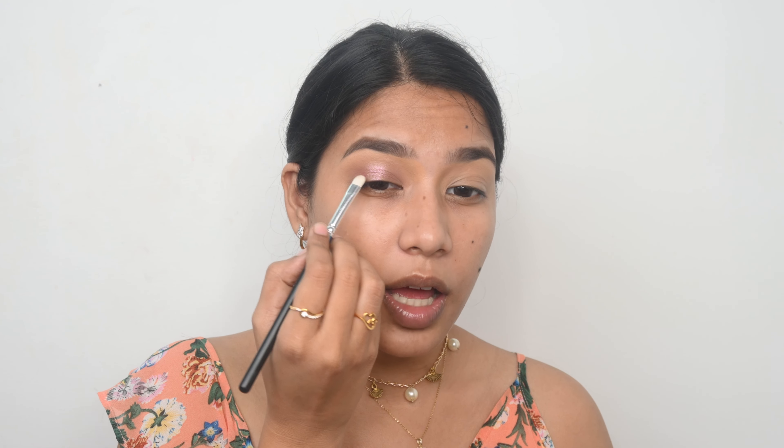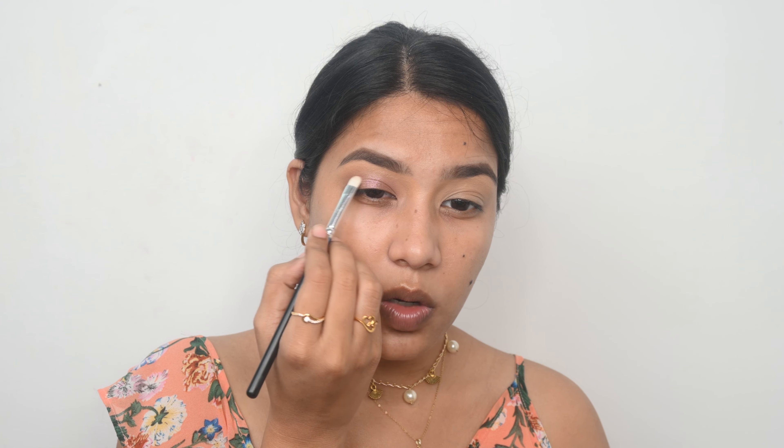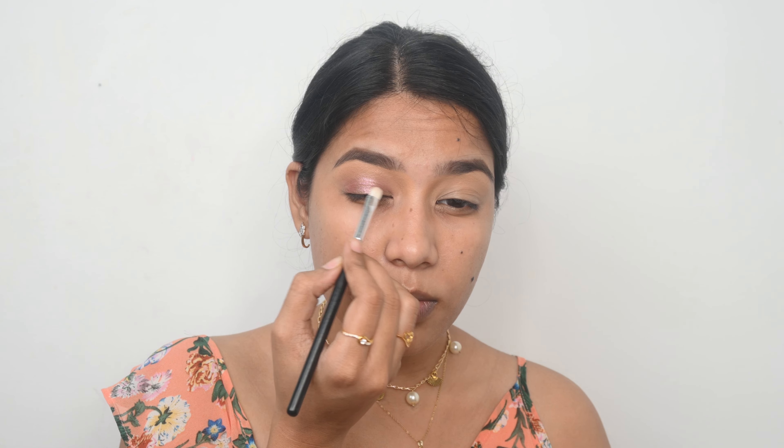Now I am going to use a rose gold shade in the middle. I applied the darker color on the outer and inner corners only, so I am just placing the rose gold shade in the center of the lid. I take a flat eyeshadow brush and blend the glitter with the eyeshadow so they look seamless. It looks so beautiful. I am going to finish the other eye and come back.